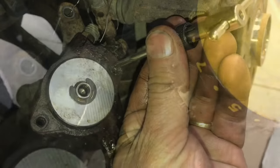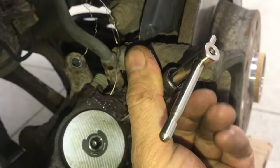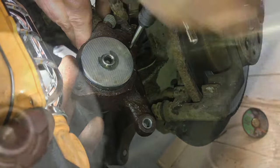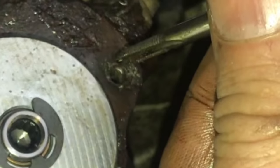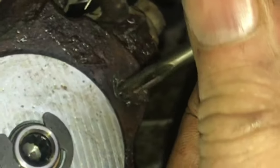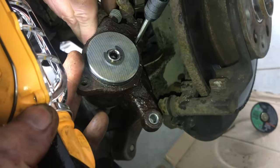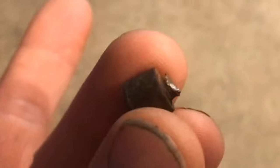We didn't have an extractor, but this will work also. Just take the correct size tap and start working out the old metal. It'll work, but just take your time and make sure that you keep going in reverse to keep pulling out the old metal. That's how you can get an old rusty bolt out without an extractor. I appreciate your time and thanks for watching.